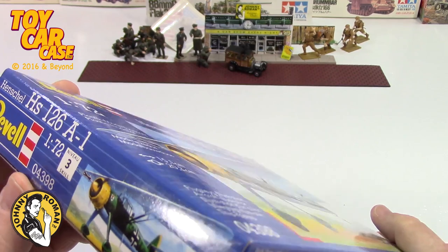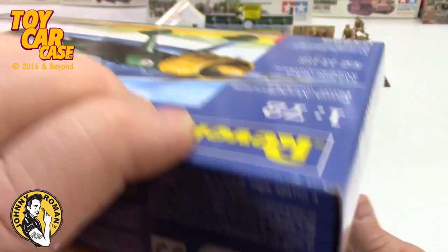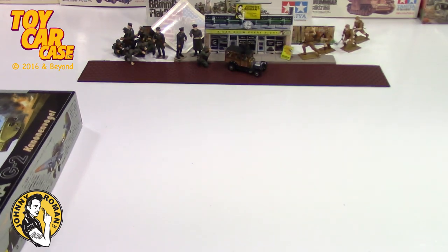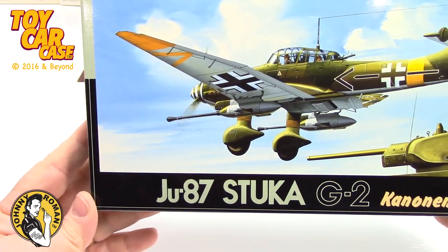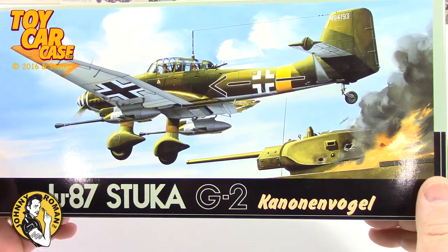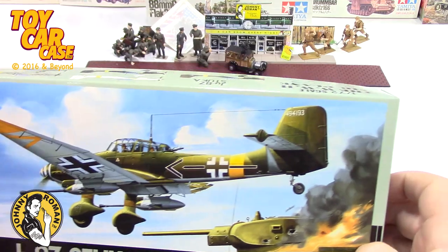This one is sealed - I'm not opening it. Made in Germany. Look at this - a Stuka J-87 Stuka G2. Very cool model. Look at all the details on there.